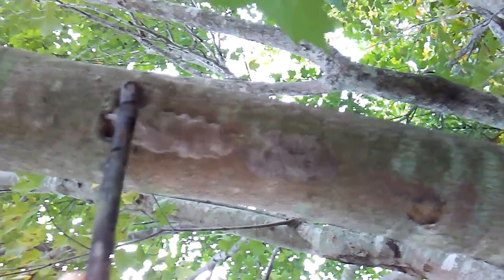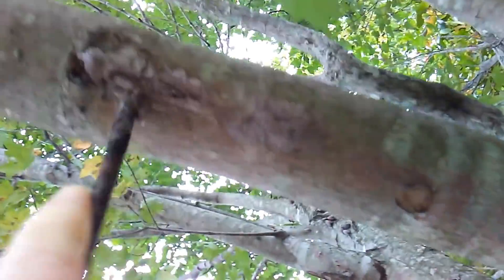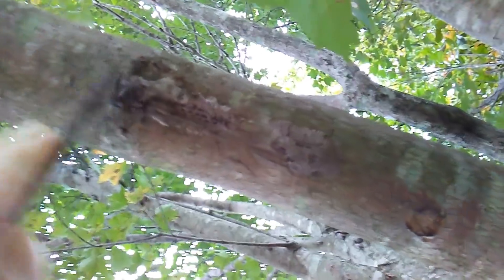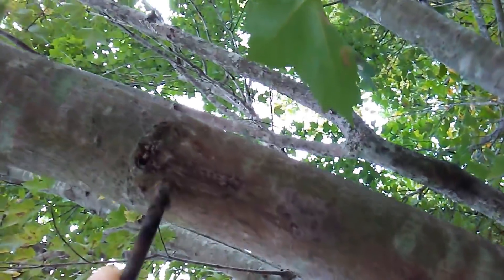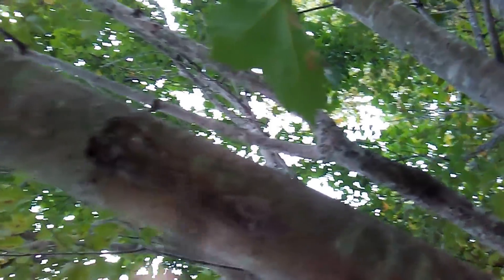I'm going to use this stick and kind of destroy it. So I'm getting rid of potentially 50 to 80 spotted lanternflies that would be born next year.